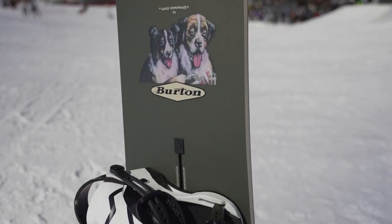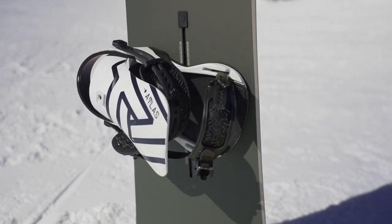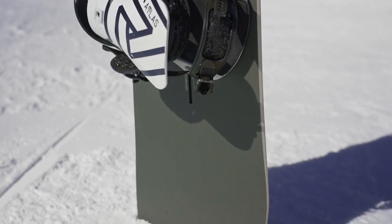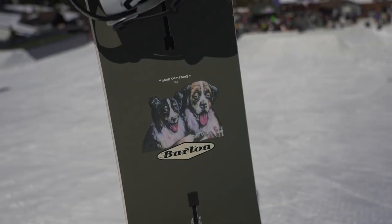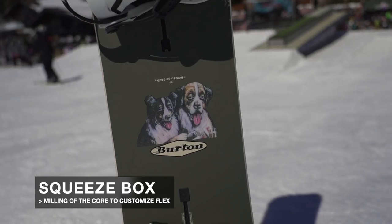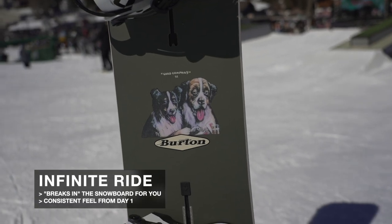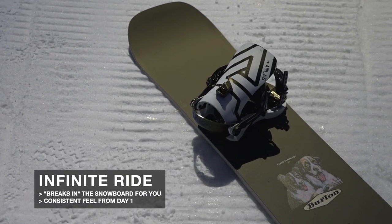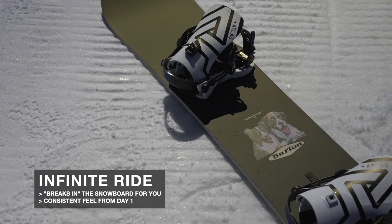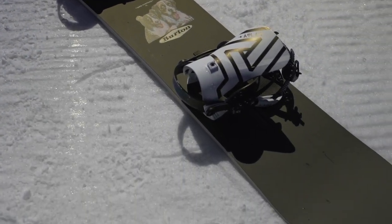It's built with a lightweight core, which is always nice especially for more freestyle-focused riding to give you a more maneuverable feel in the park. You're also going to find Burton staples like their Squeezebox tech — a milling of the core thicker and thinner in certain places to customize the flex pattern — and their Infinite Ride tech, where they basically put the board in a machine that flexes it over and over and pre-breaks it in for you, so it maintains a consistent feel for the entire life of the board.